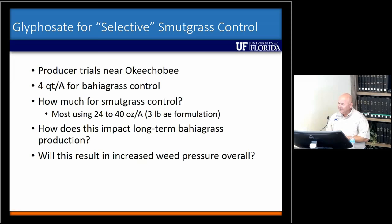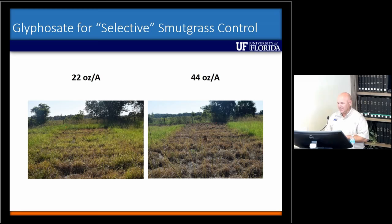Last year was my first attempt at this. Initially we were just trying to slow down smutgrass at the Seminole Tribe to keep it palatable longer. We actually used the wrong formulation — Cornerstone 5 Plus, a different acid equivalent — so it's equivalent to 22 ounces and 44 ounces of the 3-pound formulation. At 22 ounces, we had somewhere between 50 and 70% control averaged across all our plots — that was pretty amazing to me, about two to three weeks after it was mowed. At 44 ounces, we got close to 90%. The only problem was we didn't have any bahiagrass in those plots to really look at how it would injure bahiagrass, so that's something we're looking at this year.